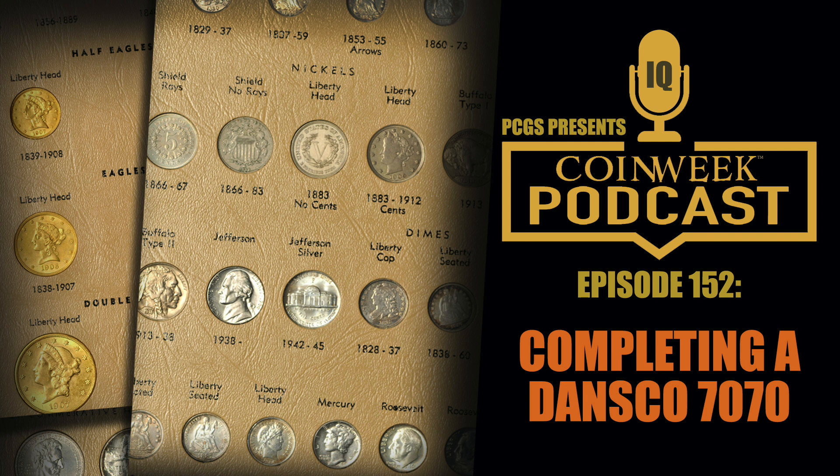I enjoy looking at ultra high-end examples of coins in that series, especially the toned ones, but I think it's a crime to break out a complete Pan-Pac set with the two gold slugs and take them out of that elegant box they came in. At some point the original box is going to be even rarer than the coins themselves — which is probably already the case.